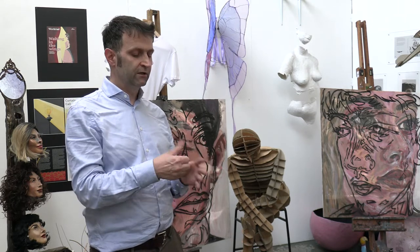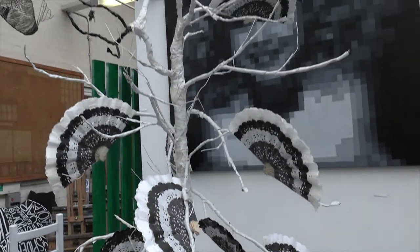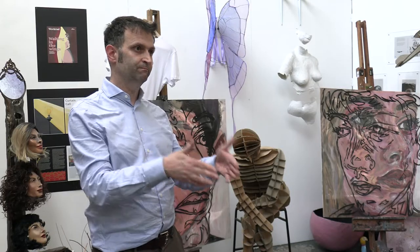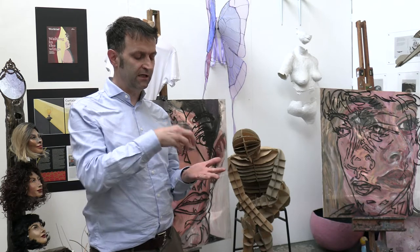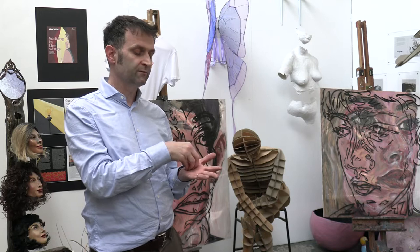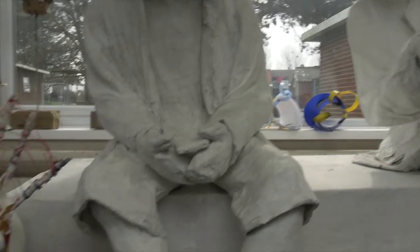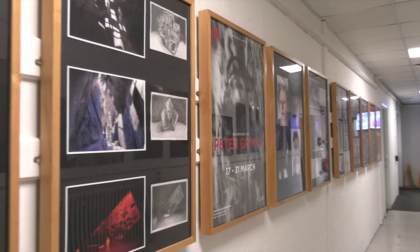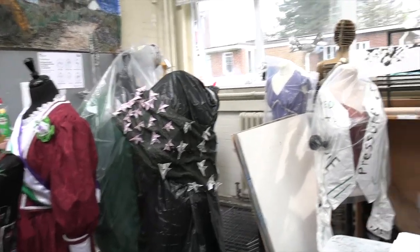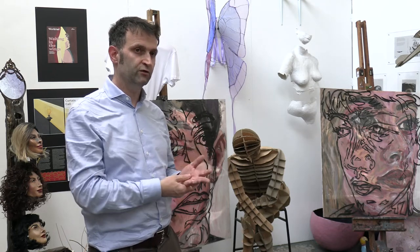When we go into the second year, they do one design project, one fine art project, and then they write their own project. This is a whole process of beginning to channel their energies towards a specialism. By the end of the first year I want them to have achieved the subsidiary diploma — nine units. By the second year they'd have the extended diploma, but they might be someone like George the sculptor, or Meg the photographer, or Rowan who wants to be a costume designer. They begin to take that focus which will prepare them for their future careers.